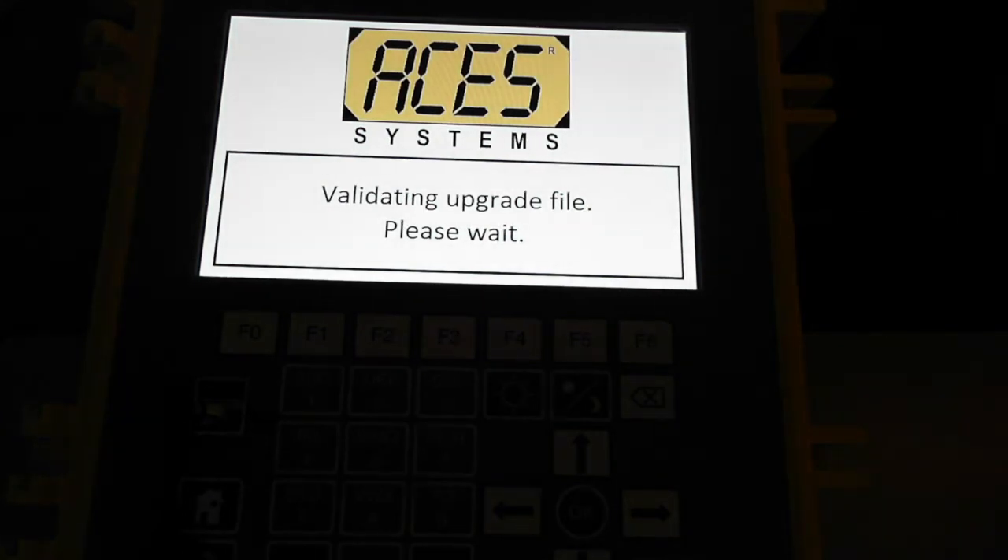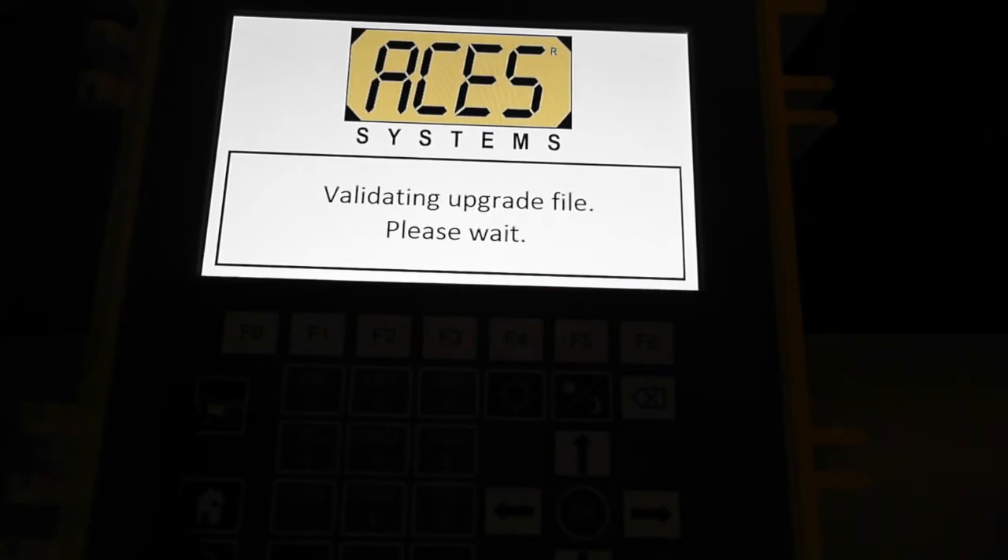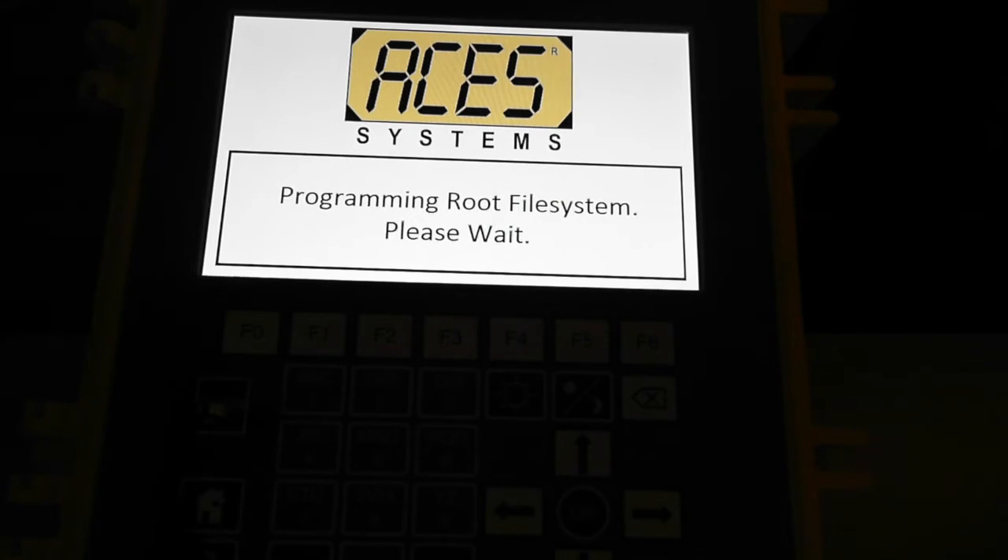SP7 is a pretty large file because we've added what we call localization. Localization means you can now go in and change the language in the analyzer between English, Russian, and Mandarin. So if you happen to be in Russia, you can do your prop balance without having to read English — it will display in Russian. The same applies for Mandarin.